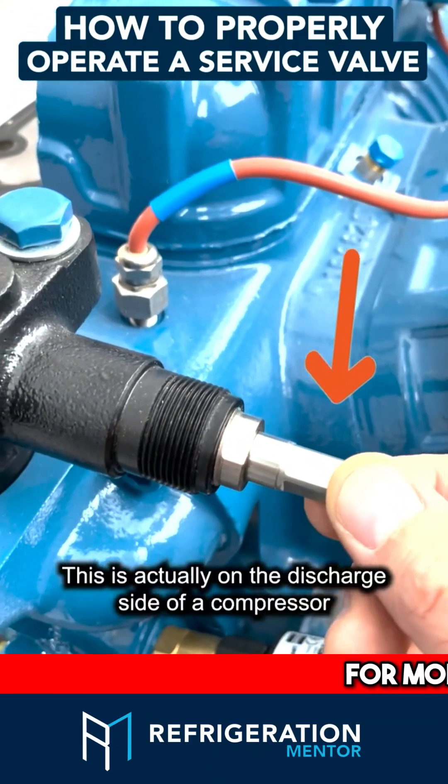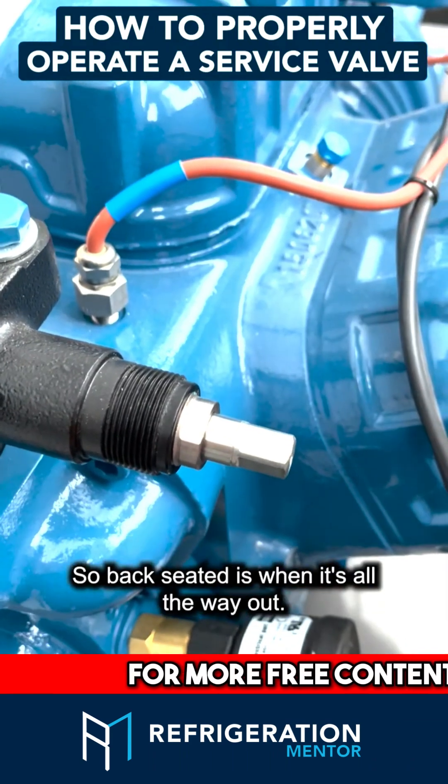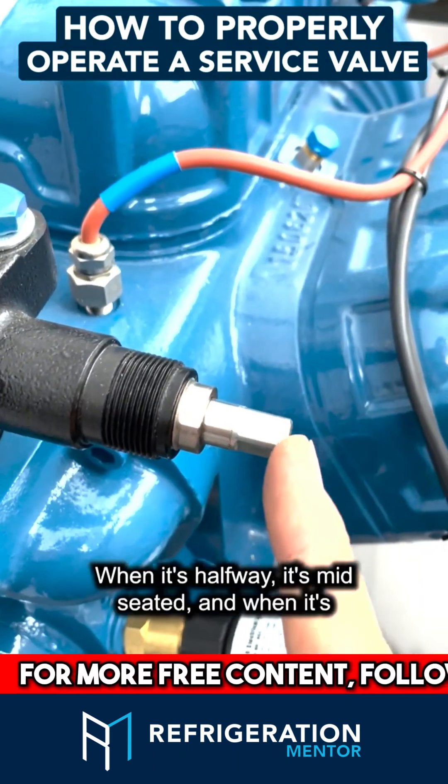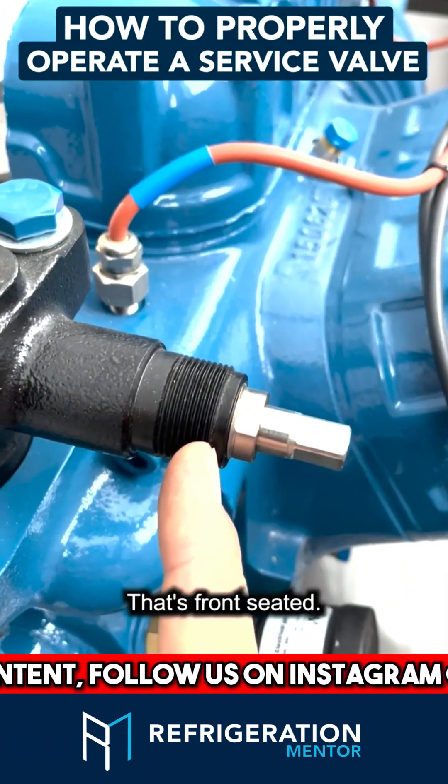Here's a service valve, actually on the discharge side of a compressor. If you need to change it from back seated — back seated is when it's all the way out — when it's halfway it's mid seated, and when it's all the way in, the valve is closed; it's front seated.